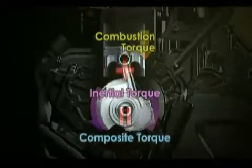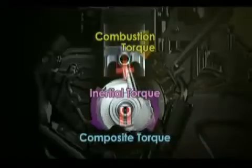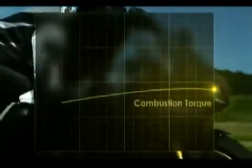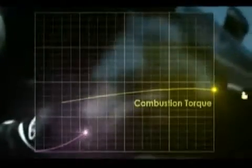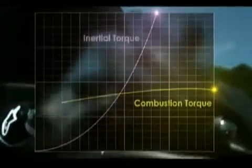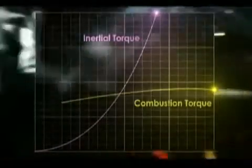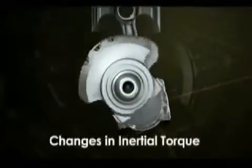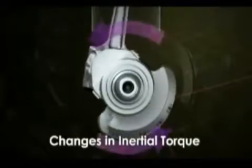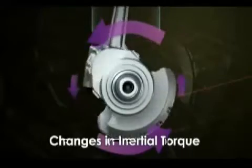Inertial torque is unlike combustion torque — it results from the rotation of the crankshaft. Combustion torque can be operated by the rider through the throttle, but inertial torque grows larger in proportion to the speed of the crankshaft rotation, and thus prevents linear throttle action from being achieved. This is due to the crank moving the fastest at top and bottom dead center and the slowest at 90 degrees and 270 degrees.